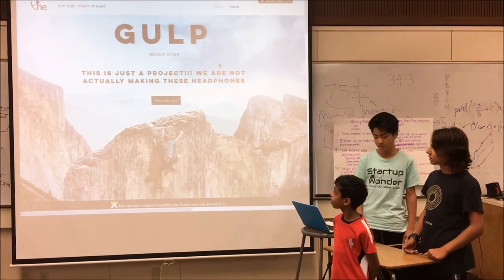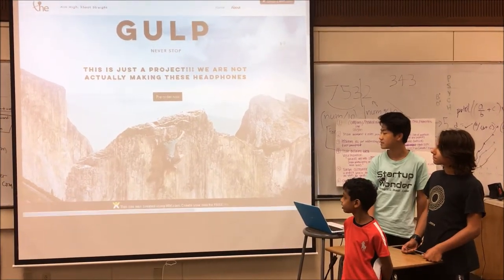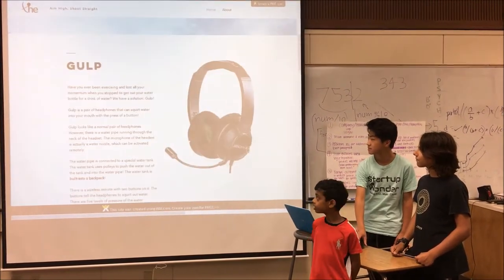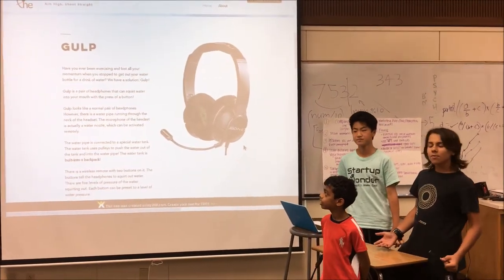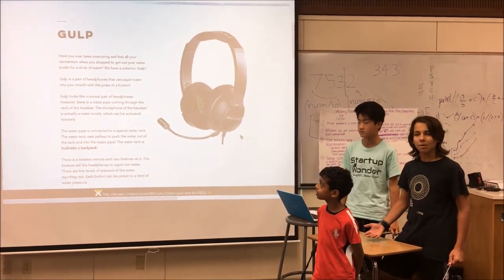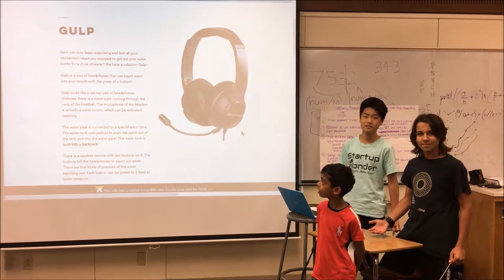We made the product Gulp. Gulp is a pair of headphones that can scrub water. Have you ever been exercising and lost all of your momentum because you had to stop and grab a drink of water? We have a solution.